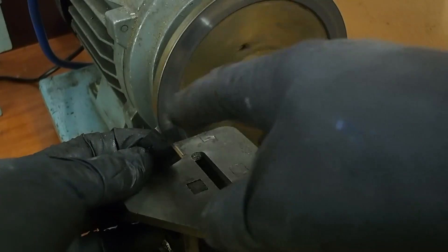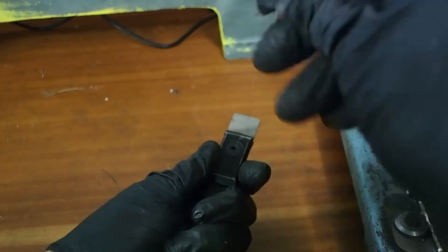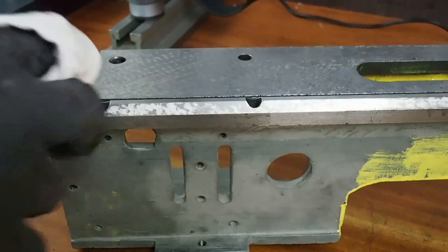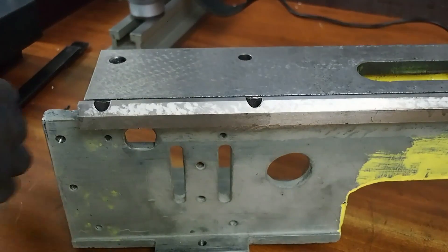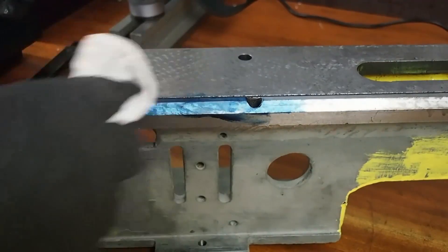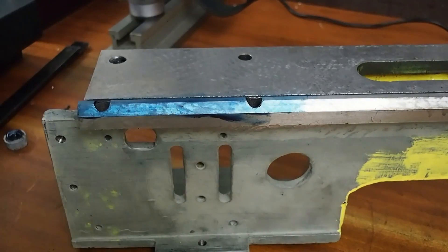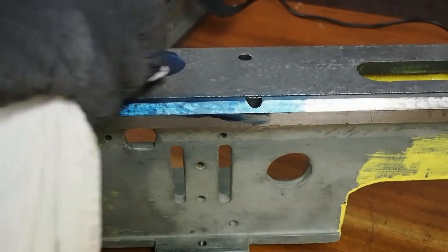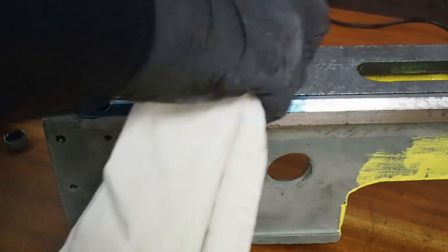Just touching up the cutting edges on the hand scraper. I'll blue up the bed of the lathe and take a print just to see how the interface between the headstock and the base actually looks. This can be a reasonably heavy inking to start with, because we'll see how it develops once we get closer to the final dimensions.